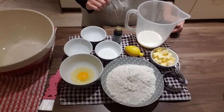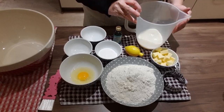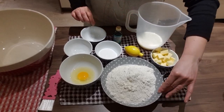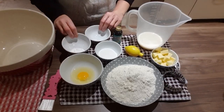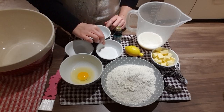For your ingredients you're going to need 175 ml of milk, 85 grams of butter, 375 grams of self-raising flour, a pinch of salt, a teaspoon of baking powder, three tablespoons of caster sugar, one egg, vanilla essence and some lemon.